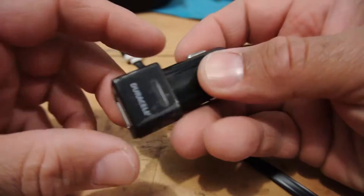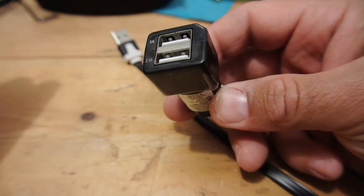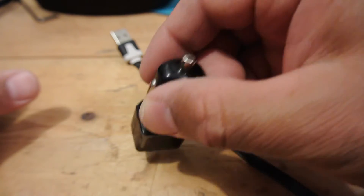At $15, it's not a bad buy. I would recommend it unless you want 3.1 amps from one port. If you have any recommendations on actual 3.1 car chargers, please leave it in the comment section below. Thanks for watching. See you next time.